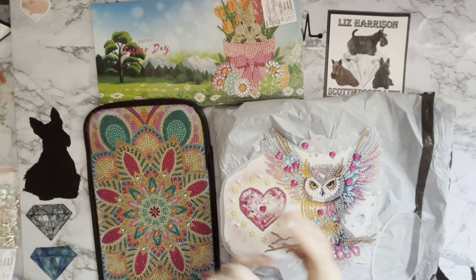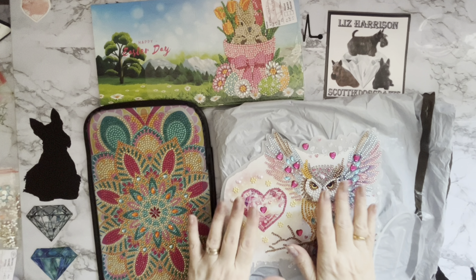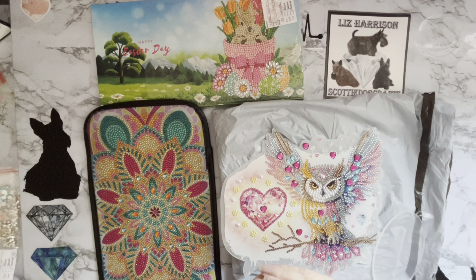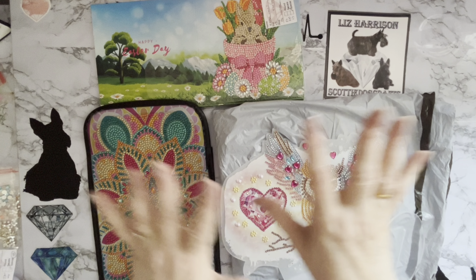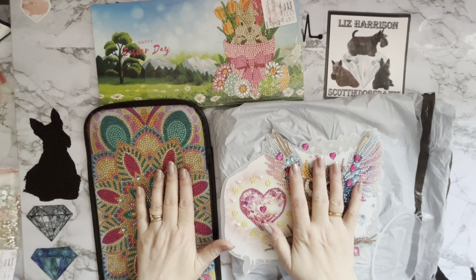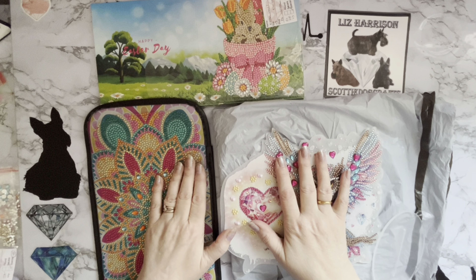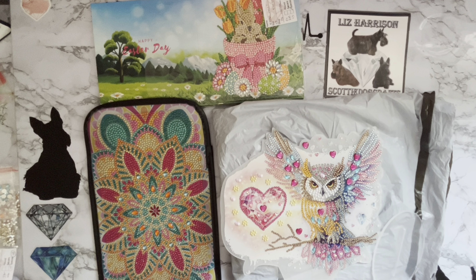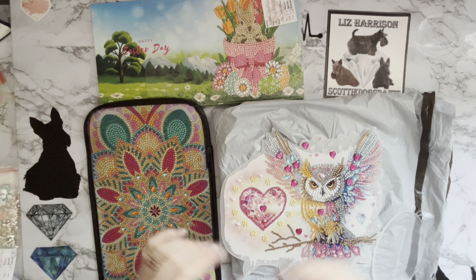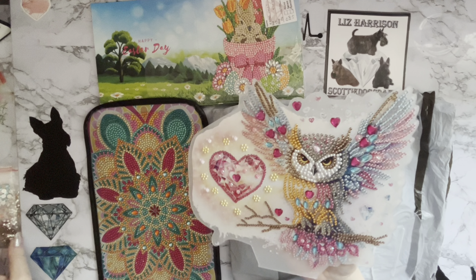Hi everyone, Liz here. Thanks for stopping by. I've got an exciting package to open, but before I do I want to give you a quick sneak peek of some of my completions. These were all sent to me by the wonderful people at FG Normal dot com — I've been showing items from them for quite a while. They asked if I wanted some more things and I said yes, because everything I've done so far has been wonderful. So this was my fantastic owl — look at that!